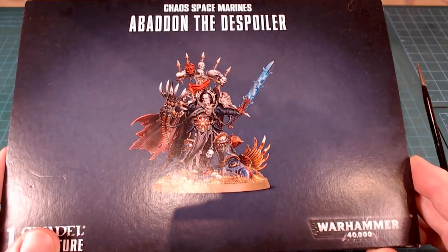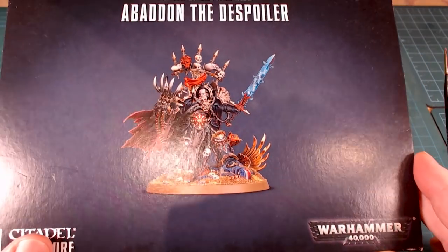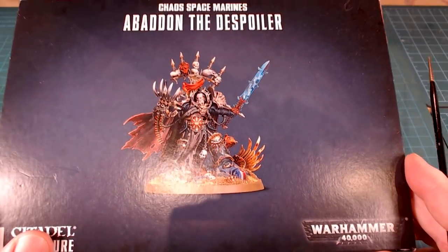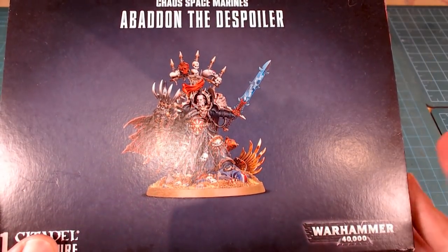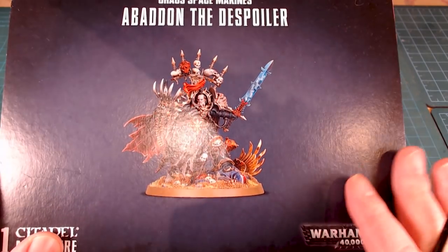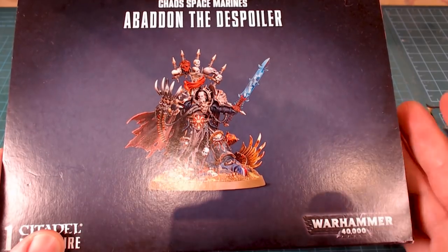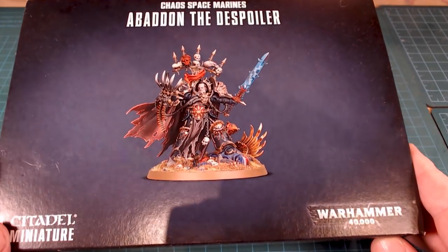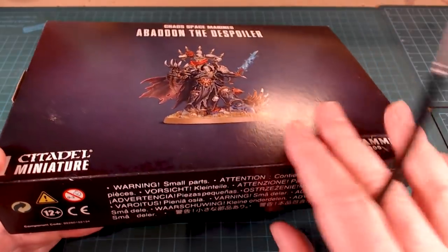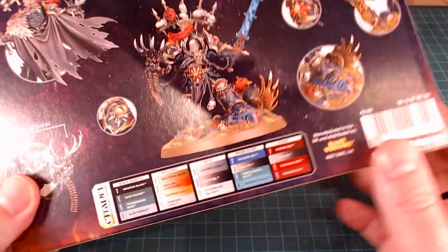I figure we'll start with the box and unboxing. I have not opened this yet, which is kind of exciting. I've been told by a couple of friends that the box art itself is really cool, so I figured I'd save that initial first impression for you guys. Obviously we've got the base cover art here — it's a larger size box, so hopefully there's a lot of sprues in there. There's a warning about small parts so you shouldn't eat them.